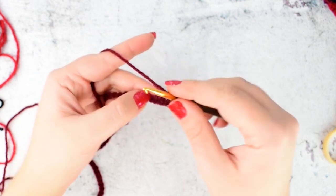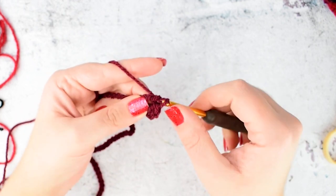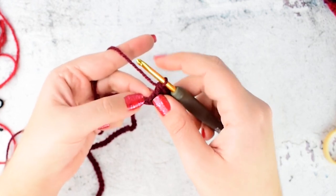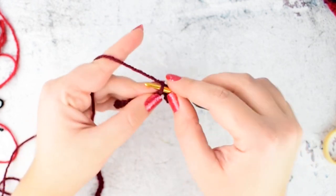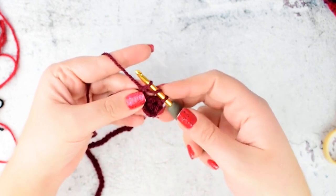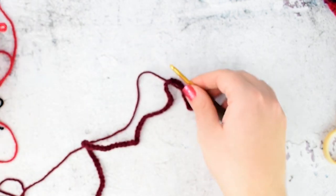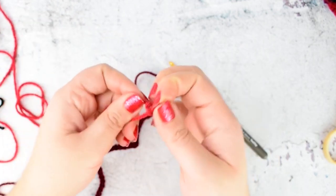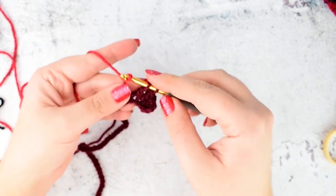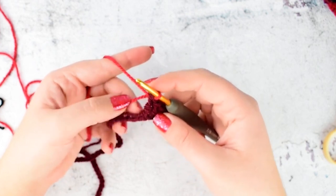Make a double crochet into the next chain. Make 3 double crochets, and on the 4th double crochet we will attach our 2nd color. Yarn over, insert your hook into the next chain, yarn over and pull through — 3 loops on your hook. Yarn over and pull through 2 loops. We have 2 loops left. Take your red color, make a slip knot and insert the loop on your hook. Now pull through the 2 loops on your hook. As you can see, this is the invisible change of colors.